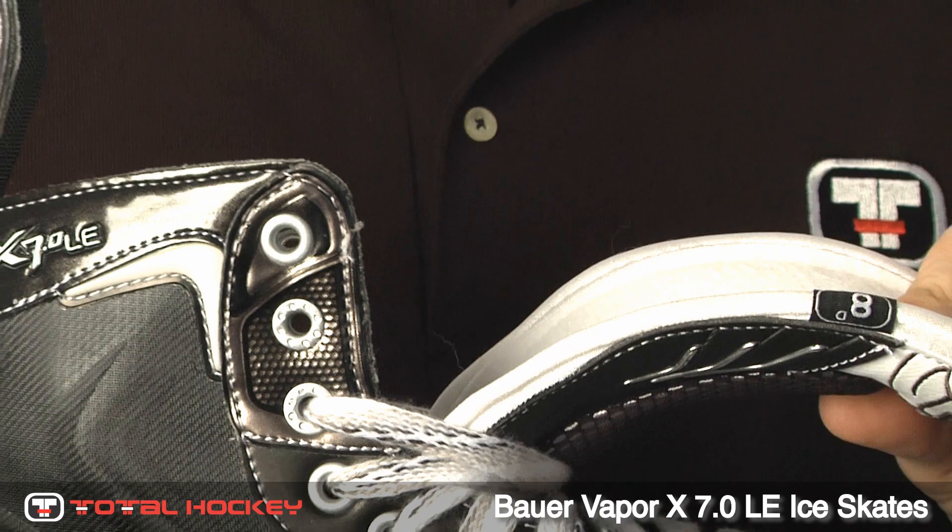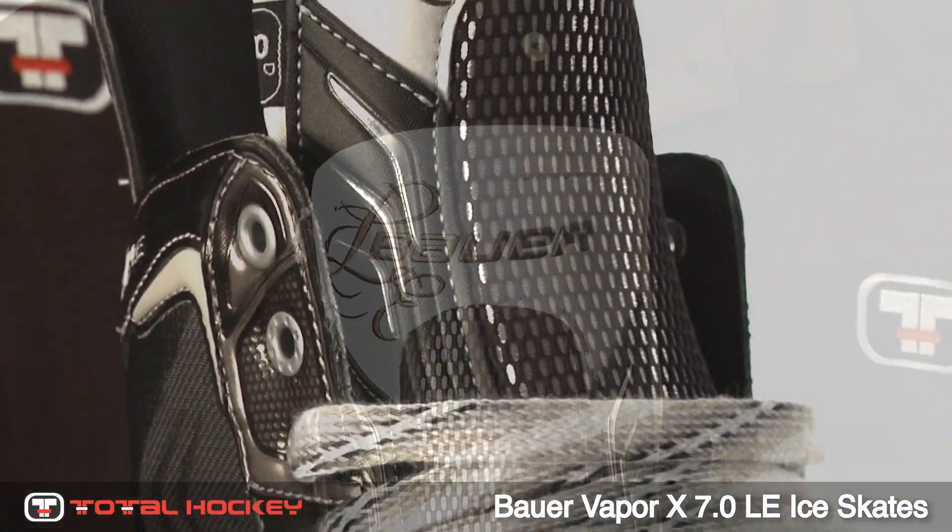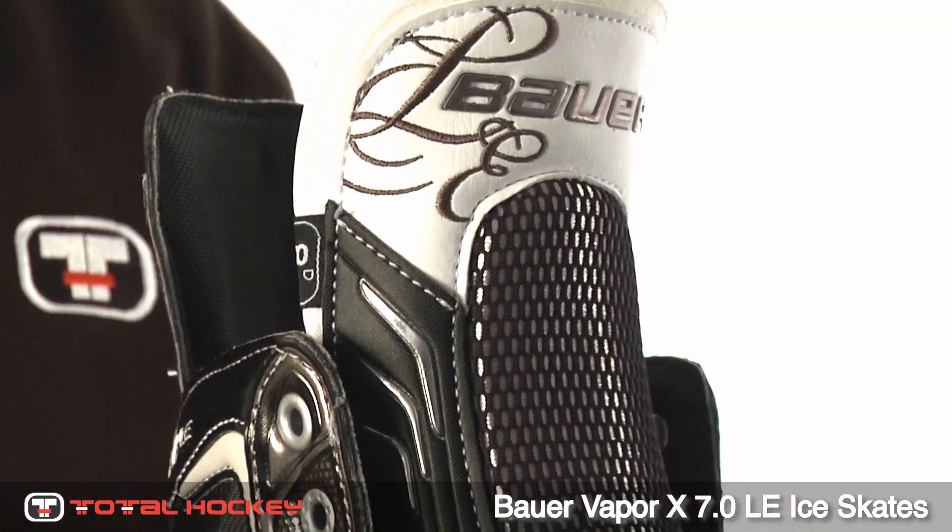The tongue has a new design for more protection. It offers an anatomical fit and metatarsal guard to prevent lace bite.